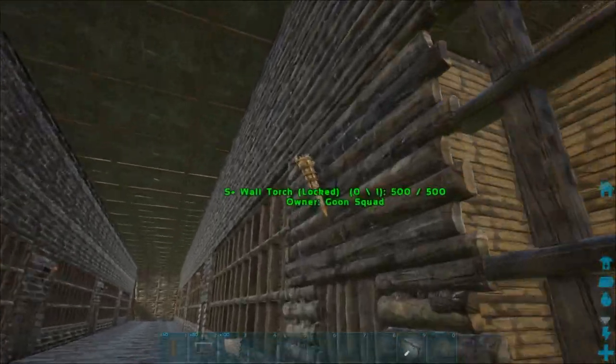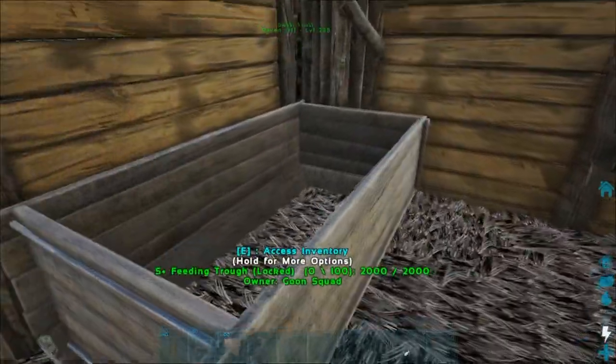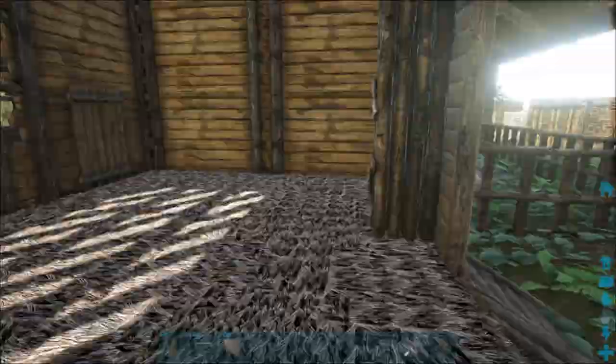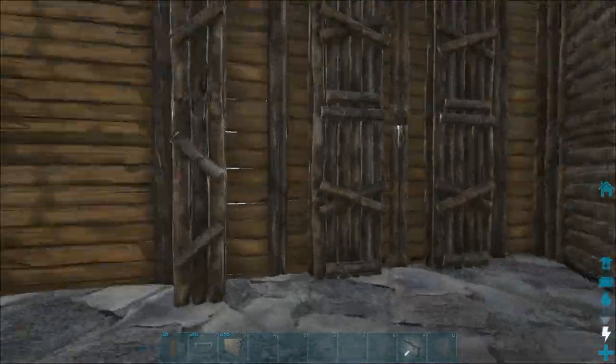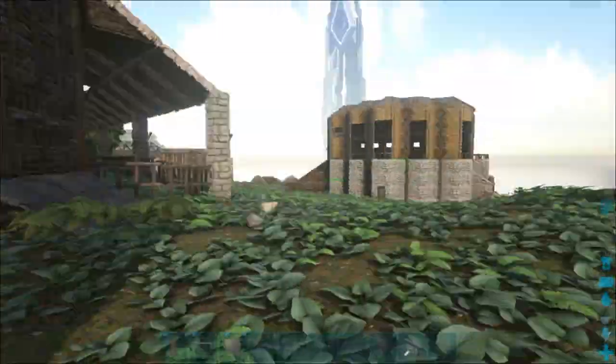I put some nice little wall torches up and on top of it I've got like a little feeding trough in each one. However, these are not going to be functional feeding troughs. The feeding troughs I'm going to have functional are going to be on the second floor, and we've got kind of a basic plan built up here so we're just going to go ahead and run around here.